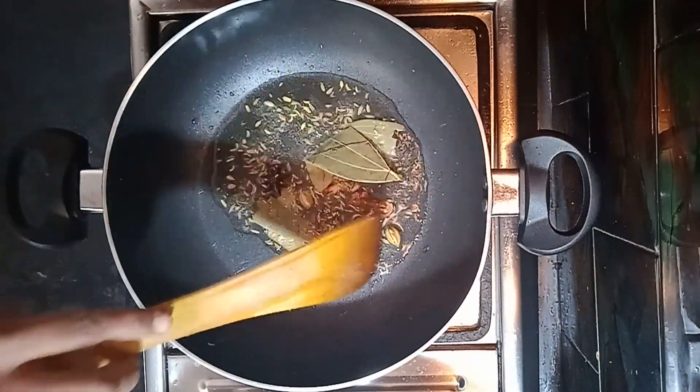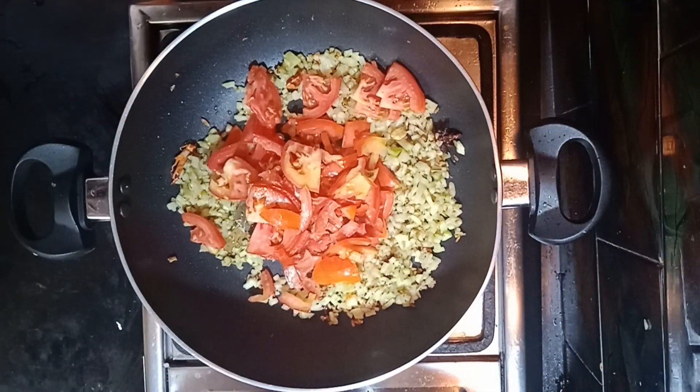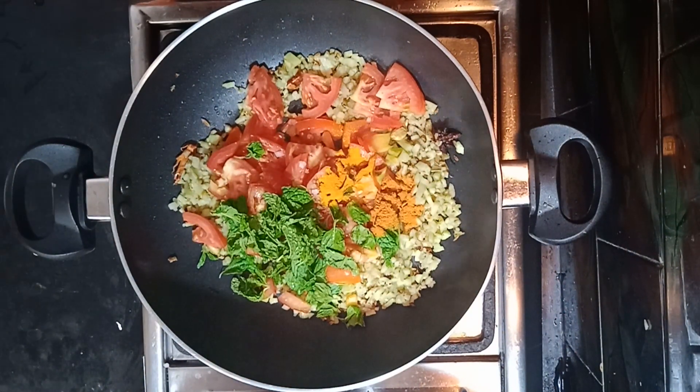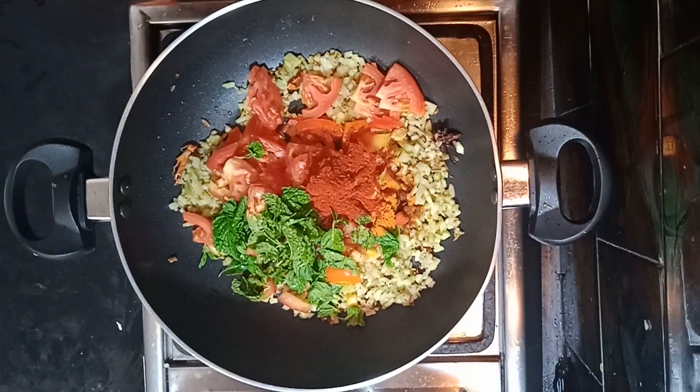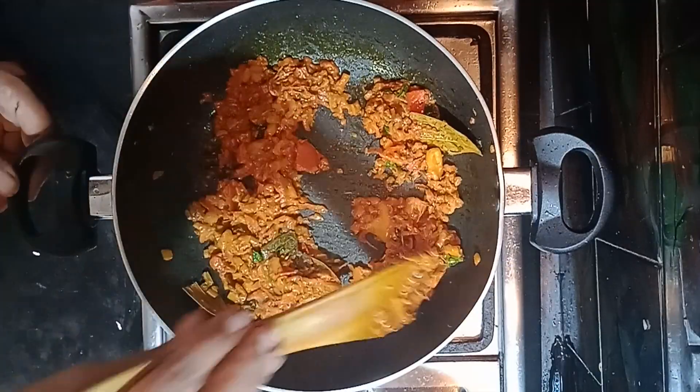Let's start from this. What is the flavor? Thakali, pudina, manjal, daniyah, nalagai, garam masala, etc. Thakali, masala, etc.